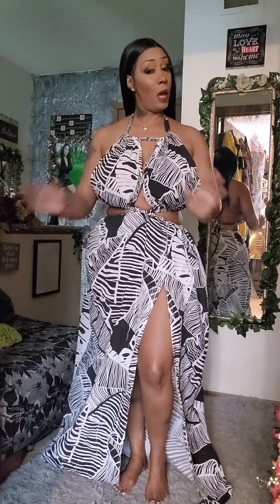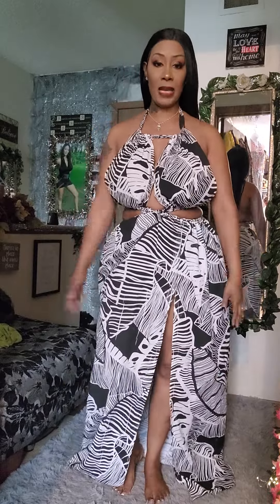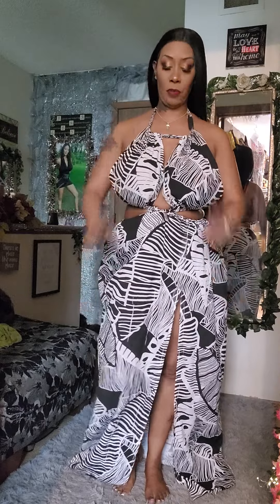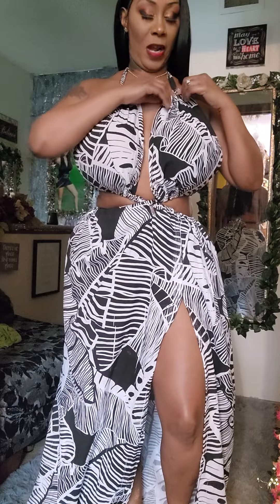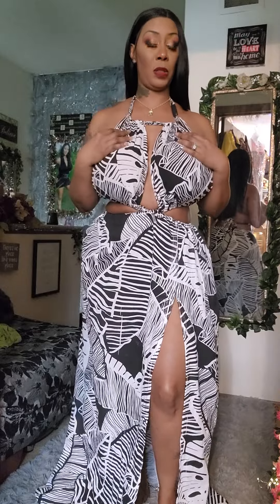I'm going to walk you through how I made this dress and what to do. For people that don't sew like that, I would say you can hand sew and still do this too. But for people that do sew — okay, so basically for the bra portion, if you see these, I cut two large rectangle pieces.